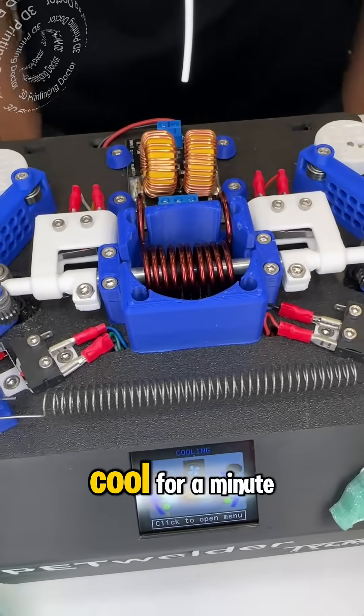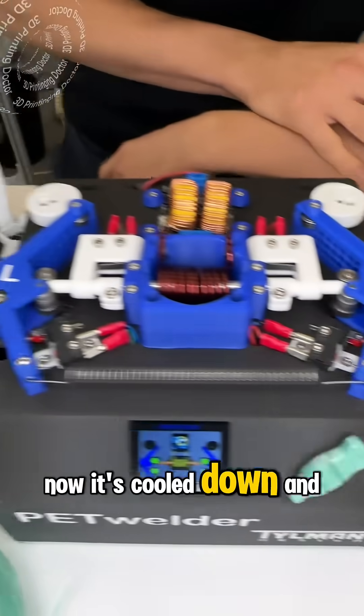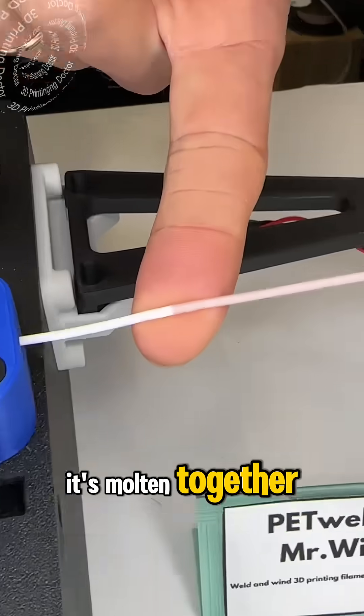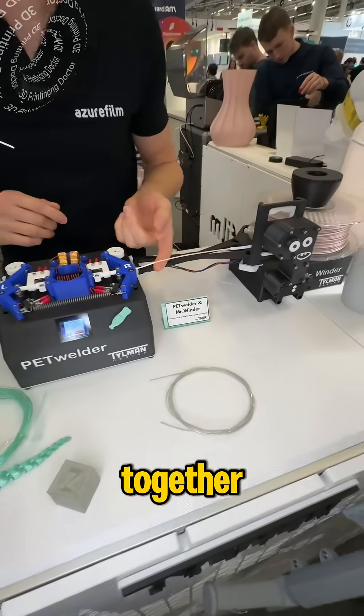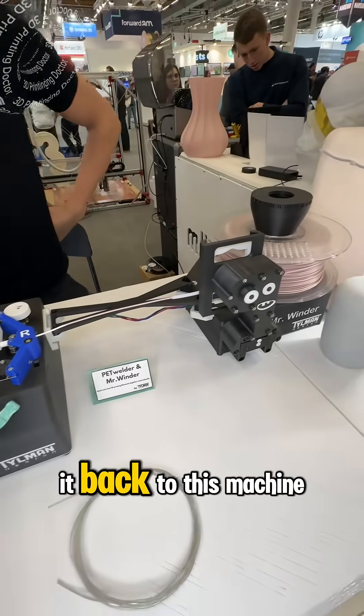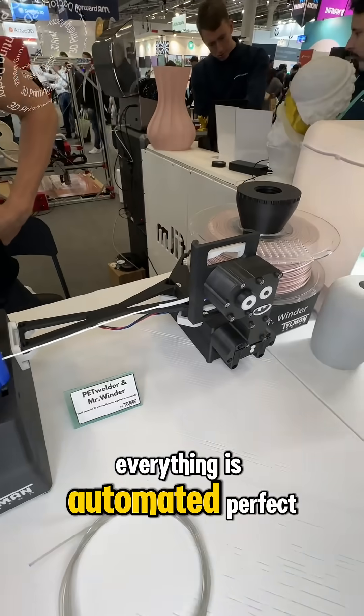Now it's welding and then it's going to cool for a minute, then it will release the filament. Now it's cooled down — it's coming out, molten together and connected. Now it's going to wind back to this machine. Everything is automated — perfect.